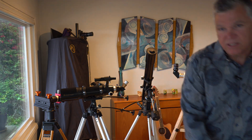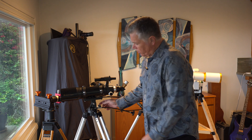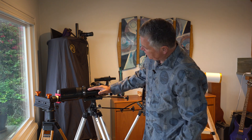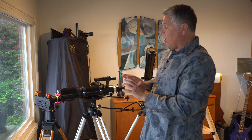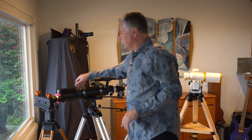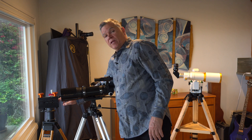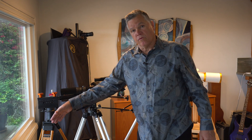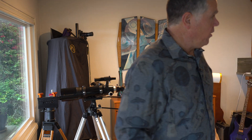There's a variety of ALT-AZ mounts. This is the old style, where the axis for the up and down is down here and the weight of the scope is on top of it — it's like balancing something on a ball; it's going to want to nosedive. It's okay, but not preferred. Preferred is where the scope mounts right in line with the axis. This style is always going to want to fall forward or fall back.